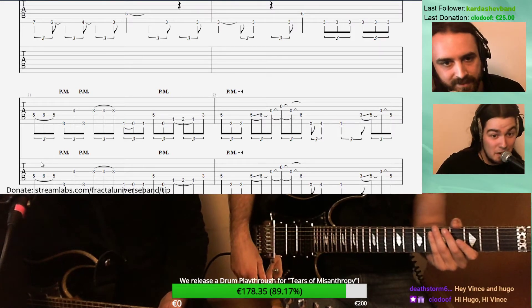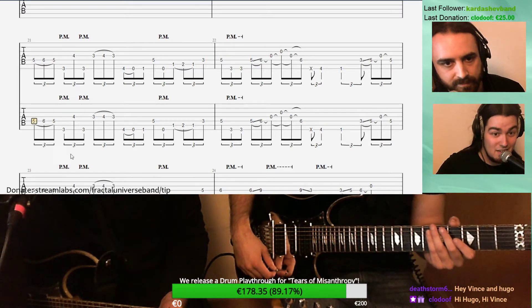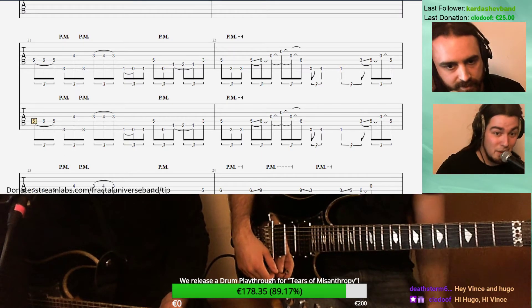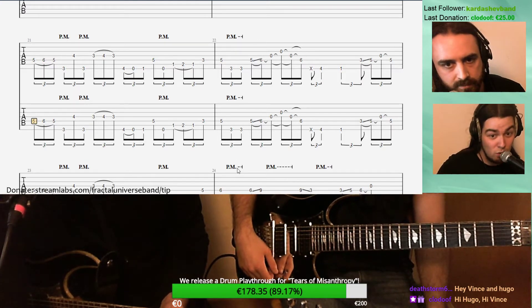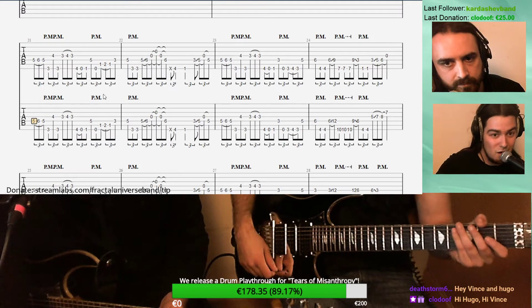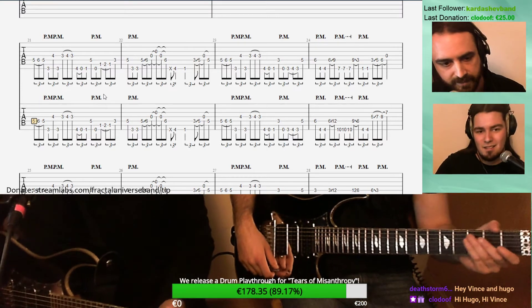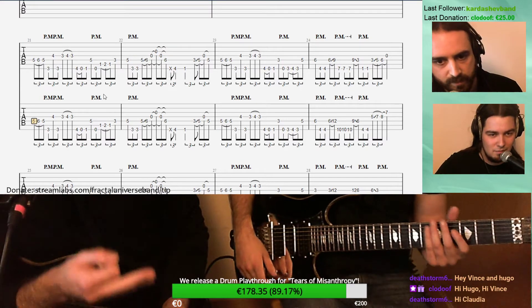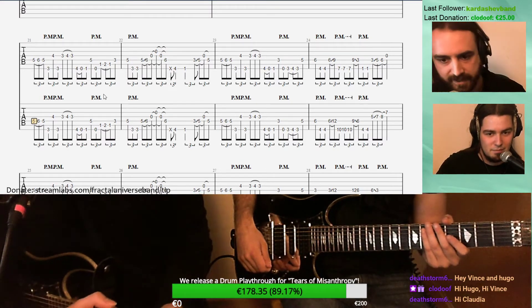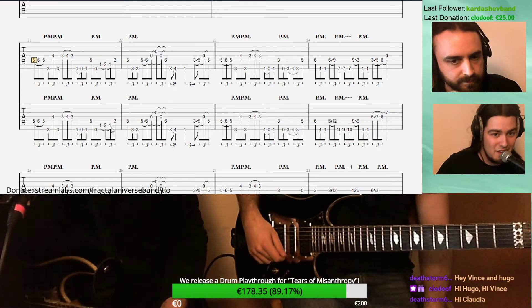The first thing we should mention about this song is that it's in 6/4 in terms of the time signature, and each beat is divided into triplets. So you have that kind of triplet feel but in 6/4: one, two, three, four, five, six. It's an unusual rhythm for metal songs, not used that often, and it makes it quite hard to get in the groove if you're not used to it.